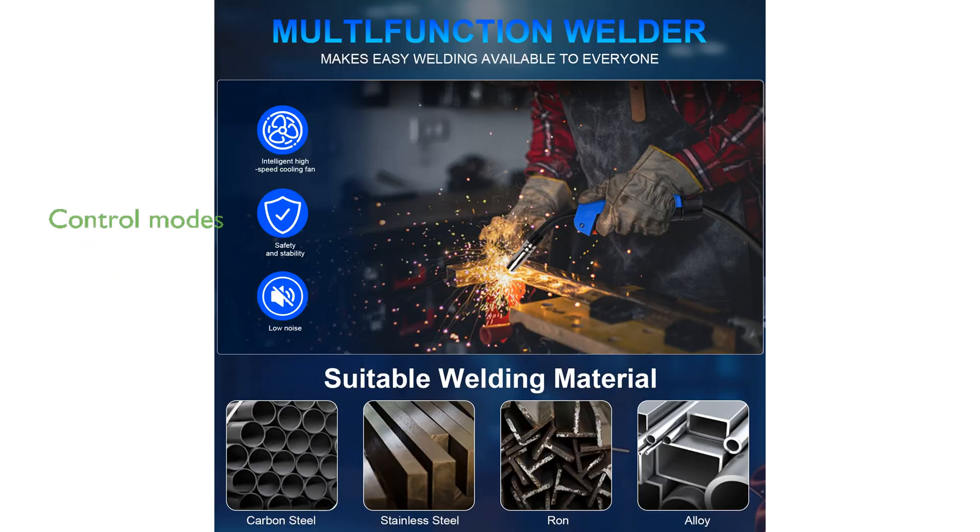The 2T and 4T modes facilitate both short and long weld operations, reducing the labor intensity for the welder and offering more control over the welding process. A large LED digital display enhances data readability and allows for easy panel adjustments, improving the overall efficiency and user experience.